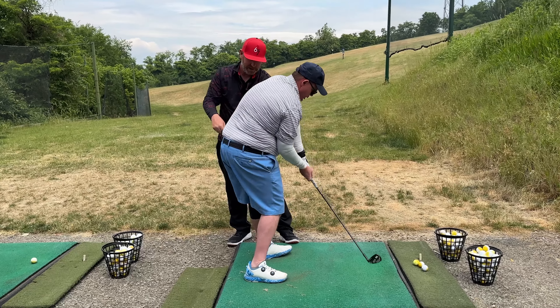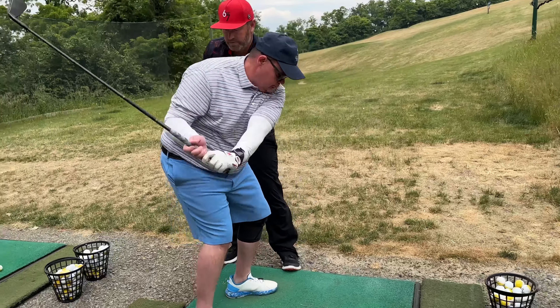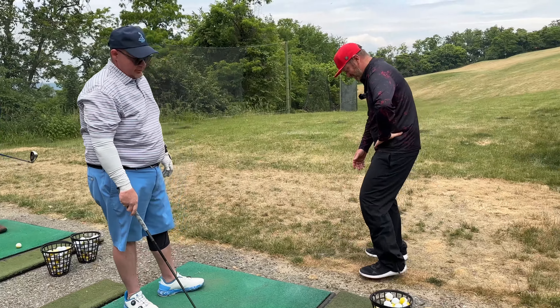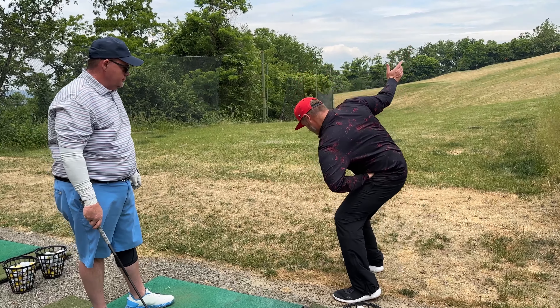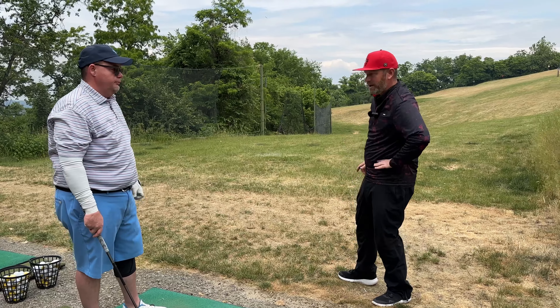Crunch a little harder into my hand. Down — squeeze. There you go, squeeze right into my hand. You and me both have little bellies, right? So when we go up, I always feel that belly is squeezing into my thigh. If I put my hand there, it's squeezing it in.